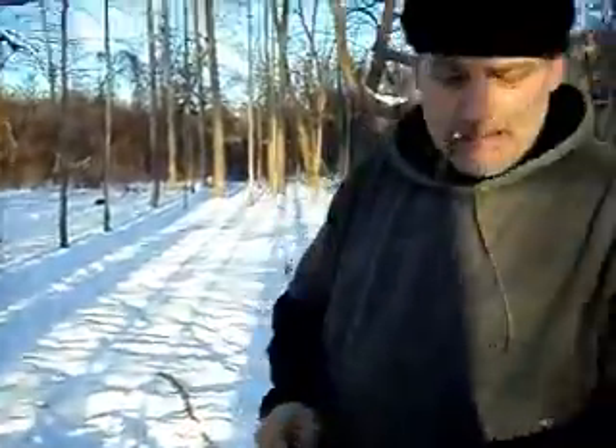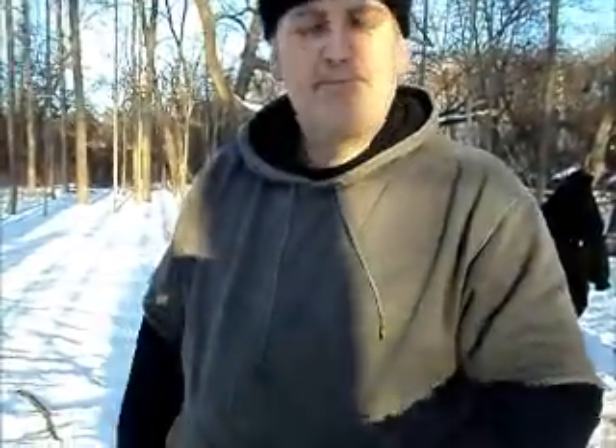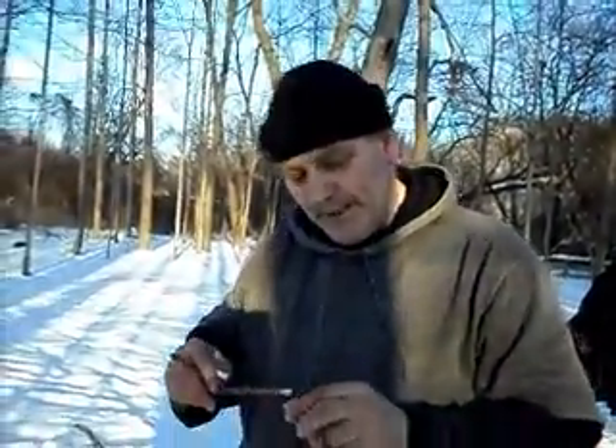I usually carry a little trapping kit with me. In my trapping kit, you'll see that I have a little vial — and in this vial, peanut butter. So we put a little bit of peanut butter on our bait stick. Smear it on there real good. And now we have something to attract whatever we're trapping.